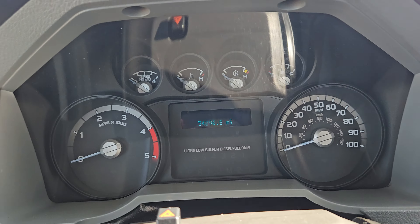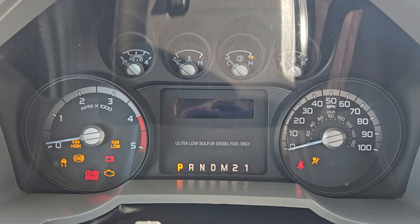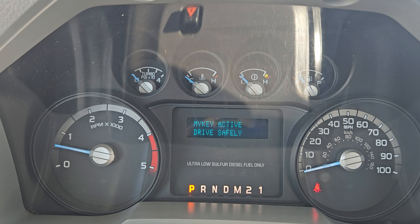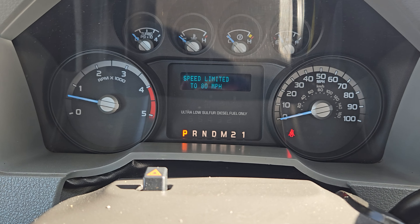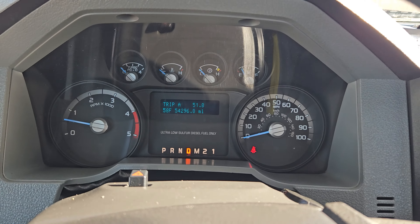Fire it up for you real quick. So 54-something thousand miles. Oh my god, it's too early for Christmas music. All right, there's an 80 mile-an-hour speed limiter on this one — I guess that's plenty fast for a bucket truck.